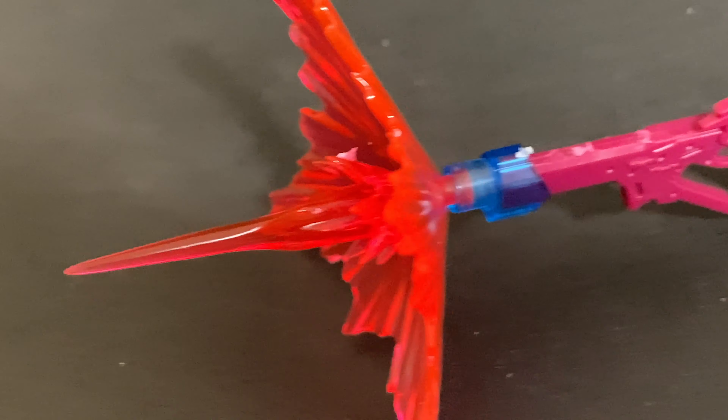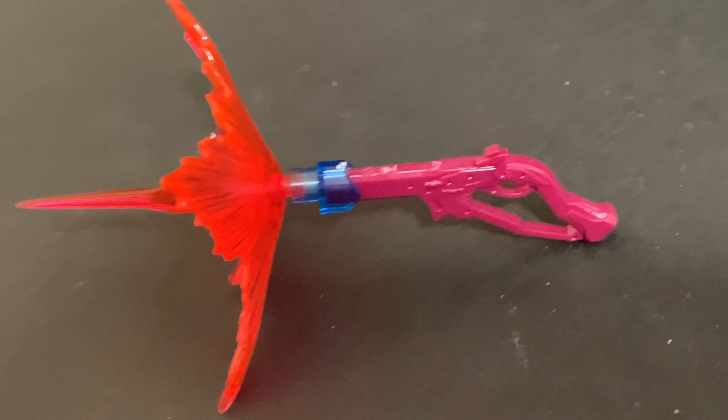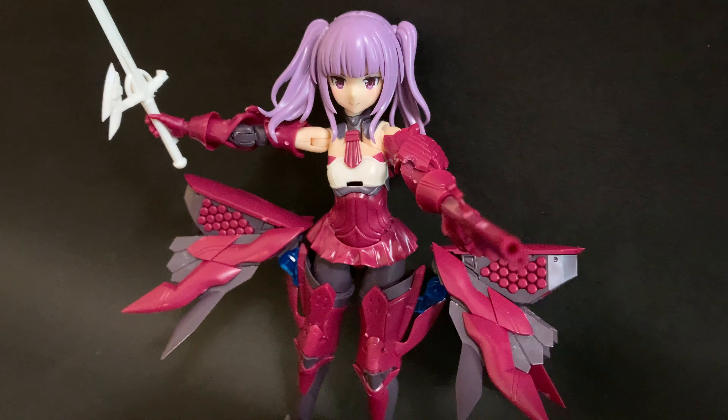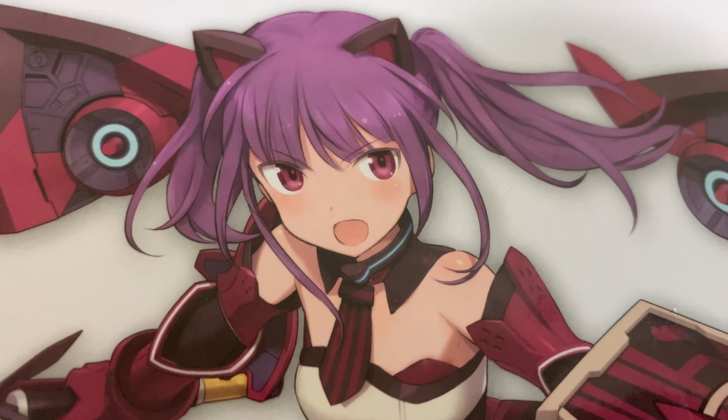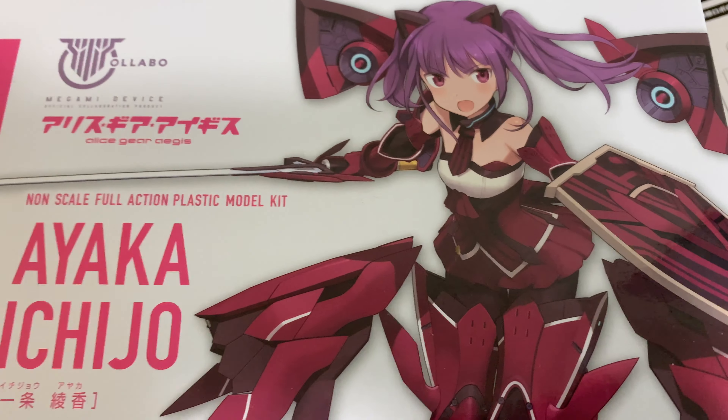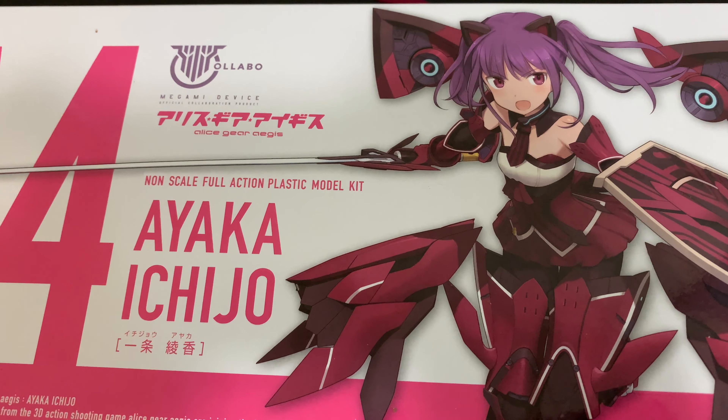What I can say about this kit is that it looks good — it really does. It would have been even more amazing if they could have made that shield look how it actually does in the promotional pictures, instead of putting those tacky stickers on. You also get two cat ears — I'm not going to put them on, but you do get two cat ears as well.